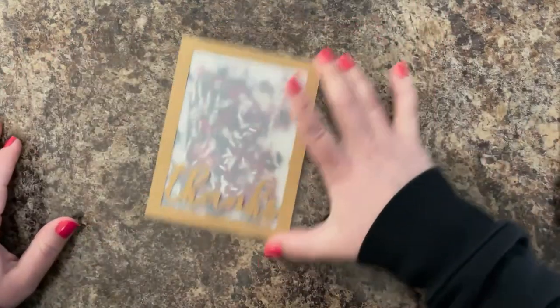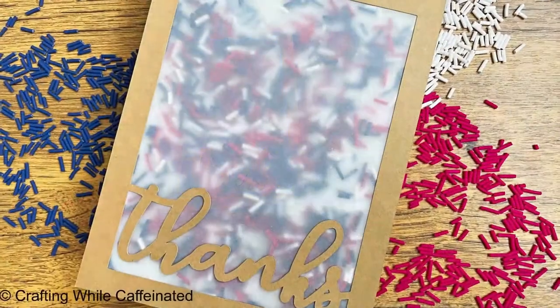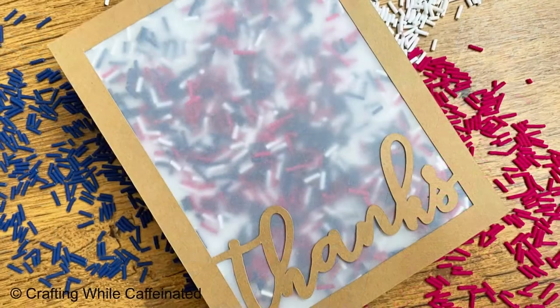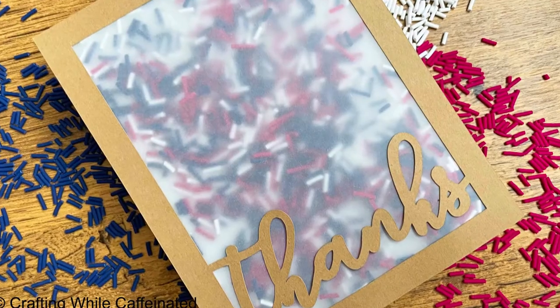I use my SVG cut files for this — I have a happy birthday, a thanks, and a hello in that file. But there are a lot of different card craft companies that make cover plate dies that do the same thing if you don't have an electronic cutting machine.